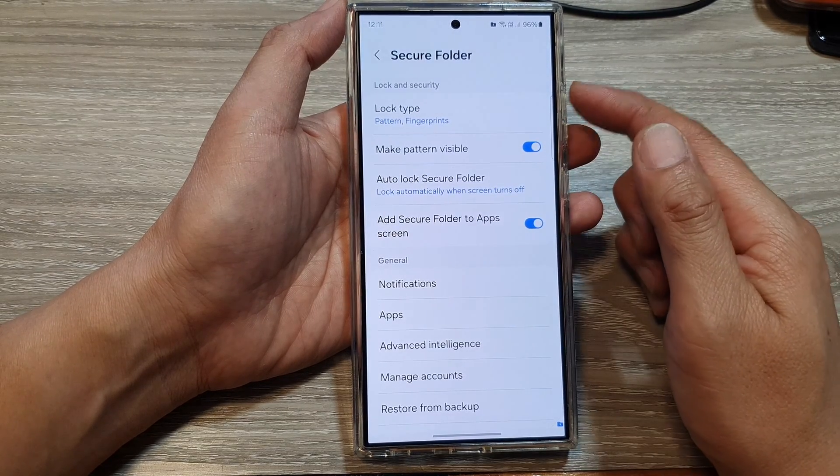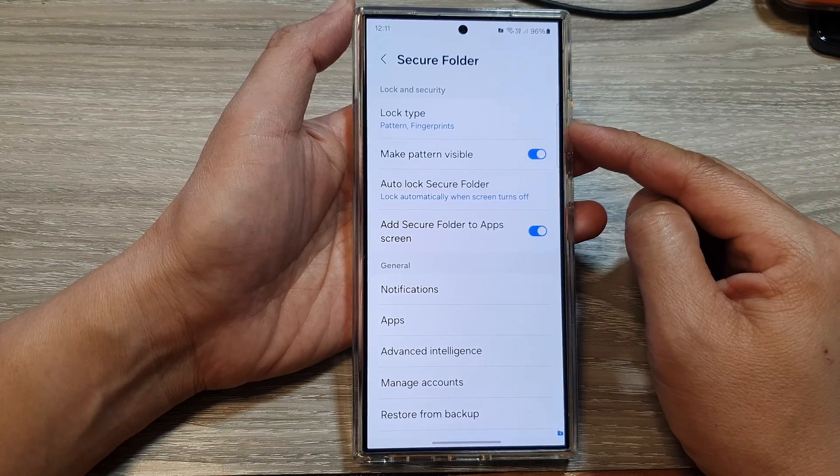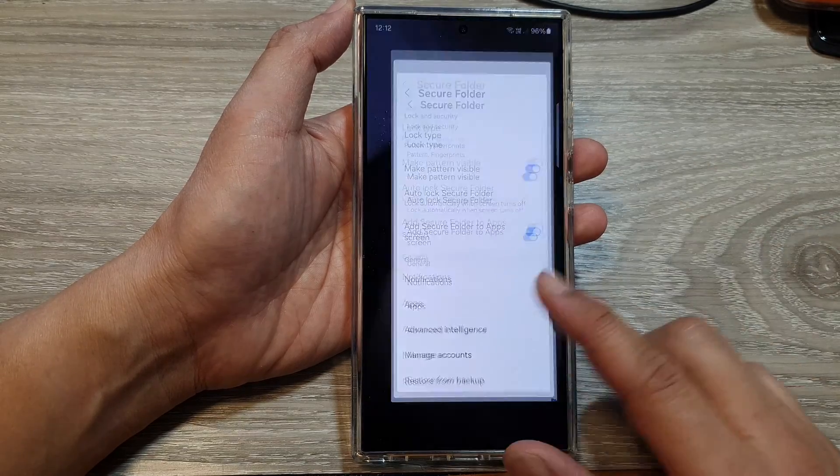And that's it. So that is how you can change your secure folder pin, password, or pattern lock on the Samsung Galaxy S24 series.